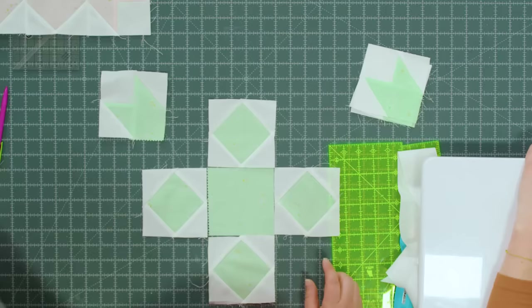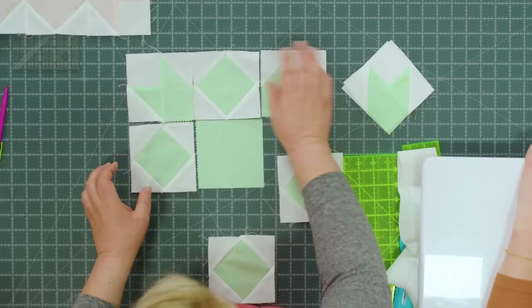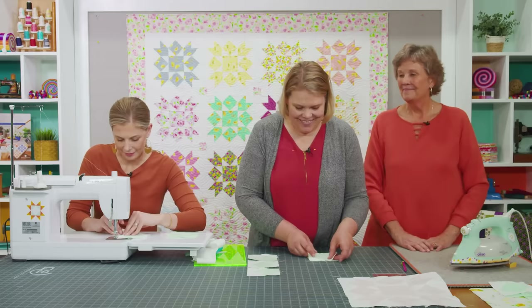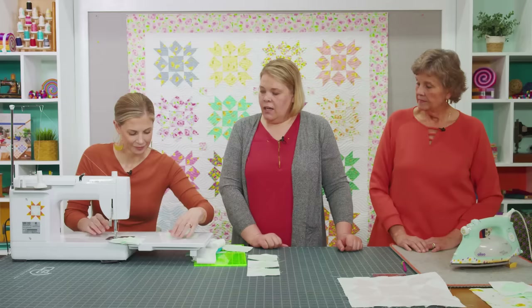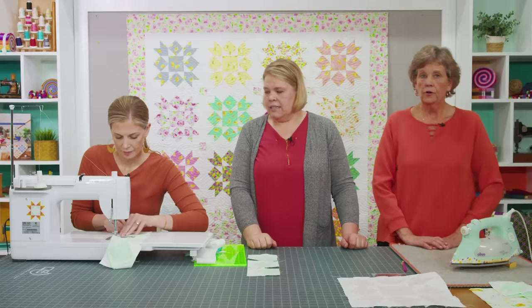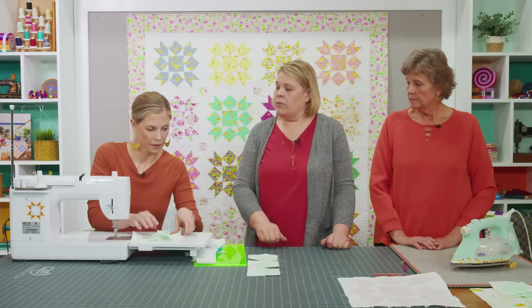We'll start with our center and then add our blocks that make up our petals — which are now diamonds. So we've got these ones here, and then our little corner blocks come in. That's gorgeous. Now we can sew the rows together. These blocks are 12½ unfinished, and when making your sashing strips just cut them all 12½. I always do my sashing and cornerstones horizontally because then I can just sew the strip on and then sew the row. They're all 2½ inches wide by 12½, and the cornerstones are 2½ inch squares.